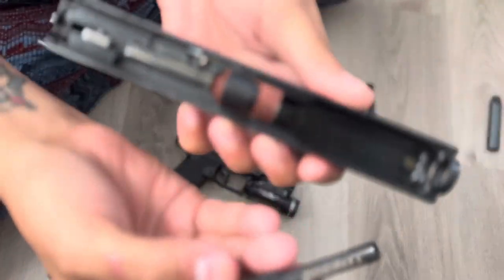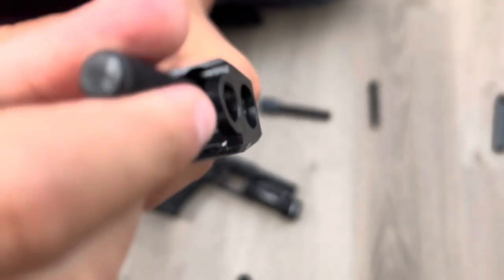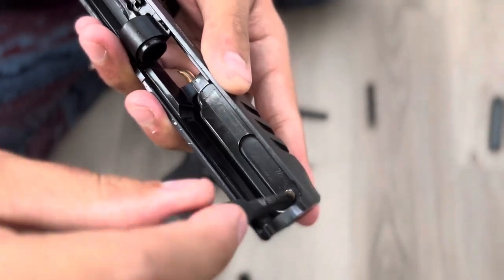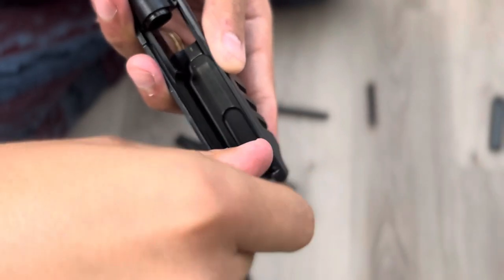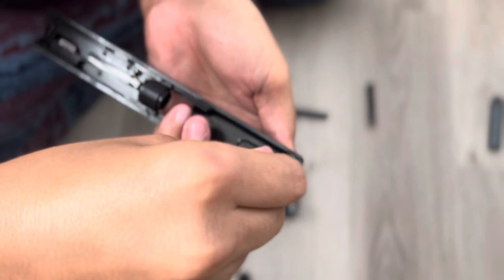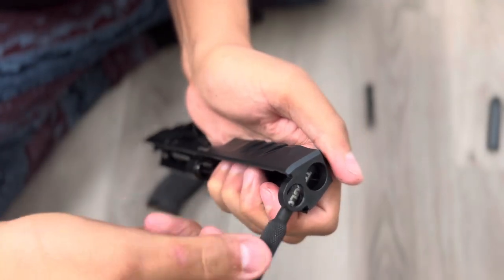Then grab your tool — I have this TruGlo Glock removal tool — and we have the front sight pin there. Lefty loosey, righty tighty — loosen it up. It's kind of hard to do this on camera, but there we go, it's spinning out.